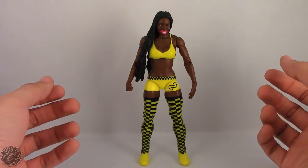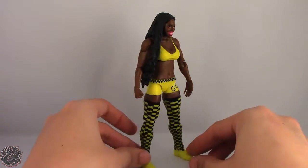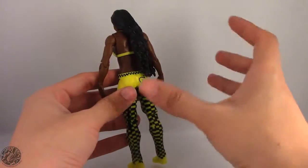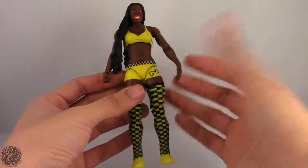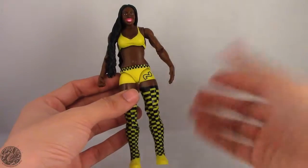Here we have Naomi posing out of the packaging. Before we get on to the figure let's get a good 360 of her. Really liking this figure, a little more than I thought I would. It does have a few quality control issues here and there, but you know, it just happens.